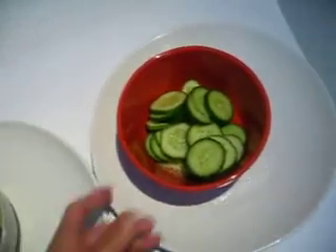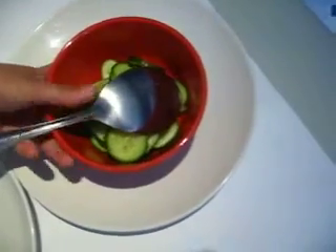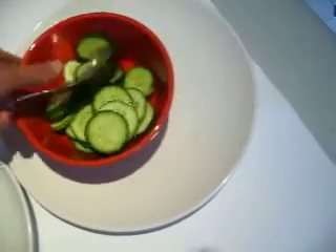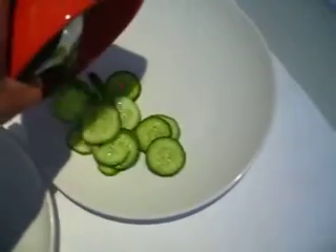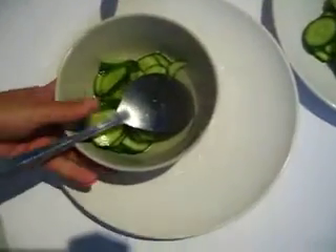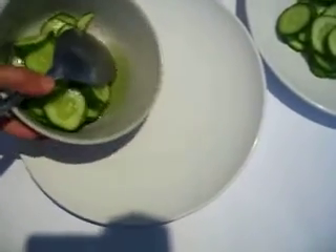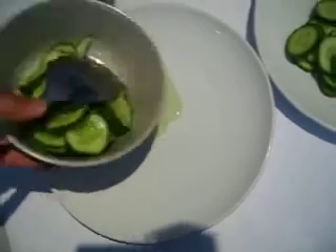We start from the easy one without salt. You can see dry cucumber, and the other one with salt — you can see a lot of water coming in, a lot of juice.